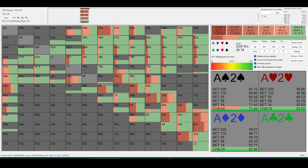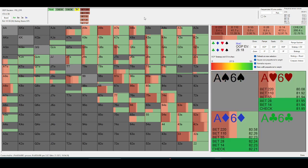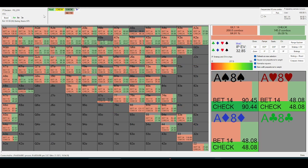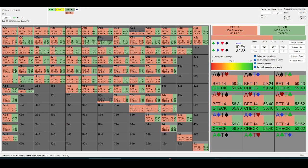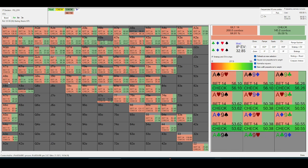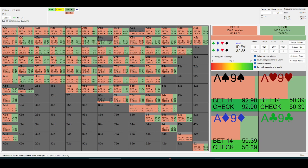On a six-three-two two-tone board, this is a really good example because there are so many runouts where — if you have like ace-jack or ace-ten, ace-nine — you're going to have the best ace-x the vast majority of the time.